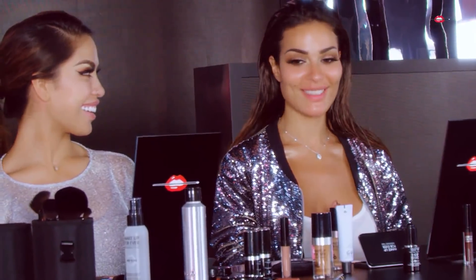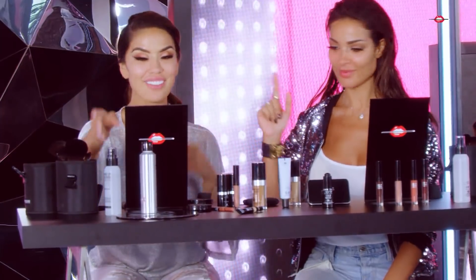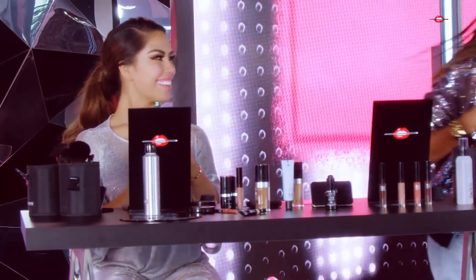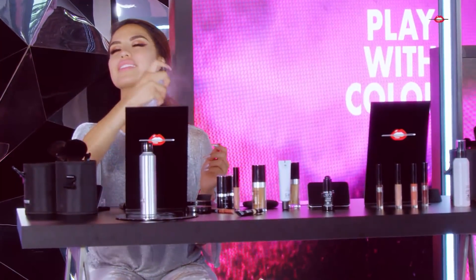Hi! Hello! We're back — part two. I want to compete with you. I already have my stuff so you can go ahead and go. I'm going to spray my face first, get it nice and hydrated.